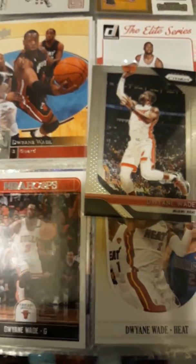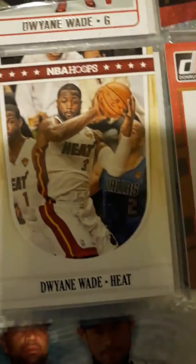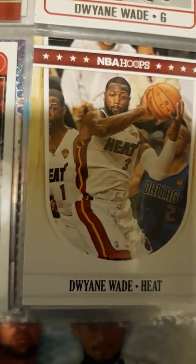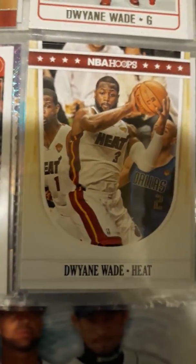So we all know that. But I have this card here — an Artist Proof. I'm going to get that one graded. That's probably one of my best D-Wade cards I do have. It's an Artist Proof of 2011 NBA Hoops.